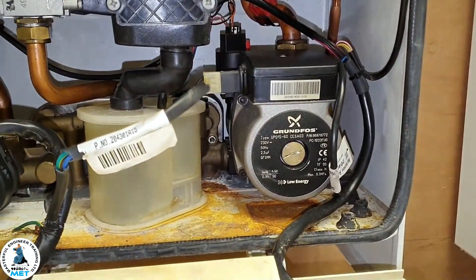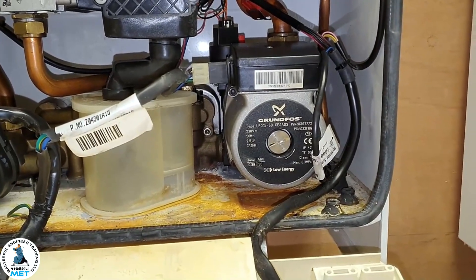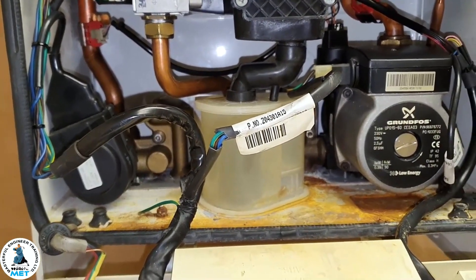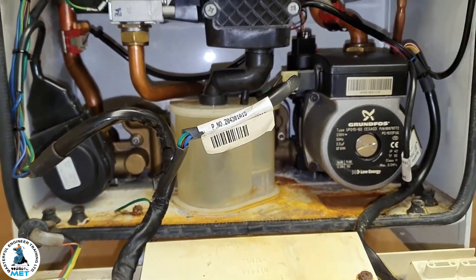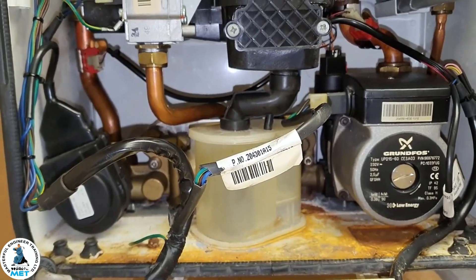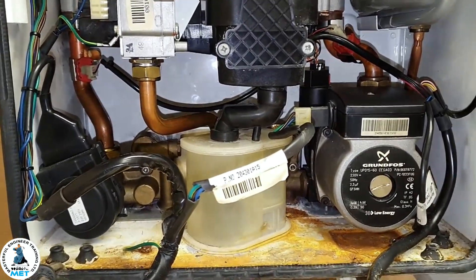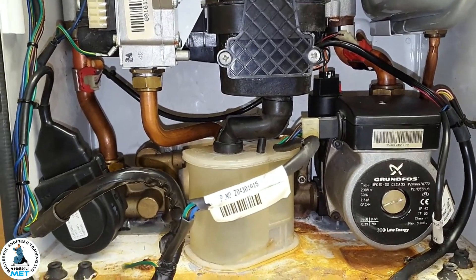The pump stops in that mode because you don't want it pumping around the heating circuit. It's good to know this because if you don't understand how the boiler works, you could get caught out. Each boiler has its own characteristics and uniqueness, so you need to familiarize yourself with them. That's why this library of different boiler types is being built.